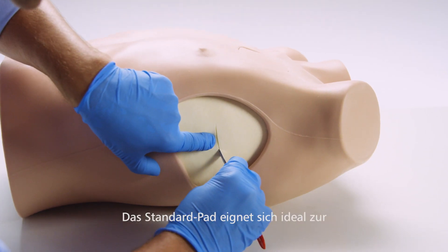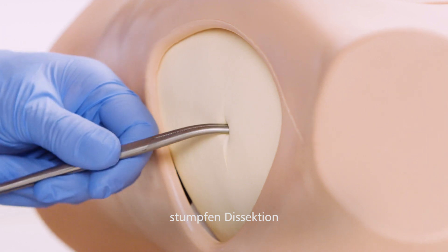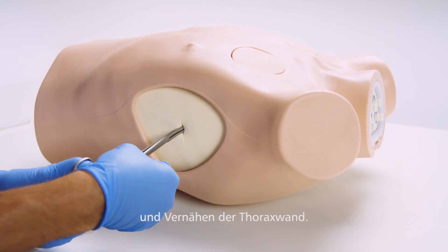The standard pad is ideal for practicing blunt dissection chest tube insertion and suture of the tube to the chest wall.